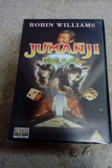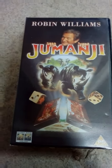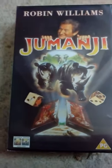Today we are going to be reviewing Jumanji, starring the late great Robin Williams. The film came out in 1995, starring Robin Williams, Bonnie Hunt, Kirsten Dunst, and Jonathan Hyde.